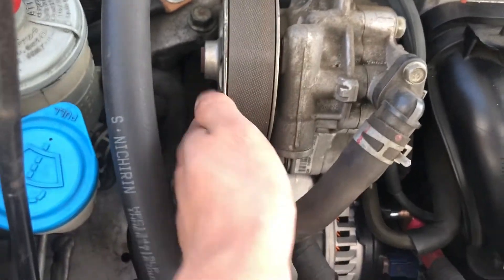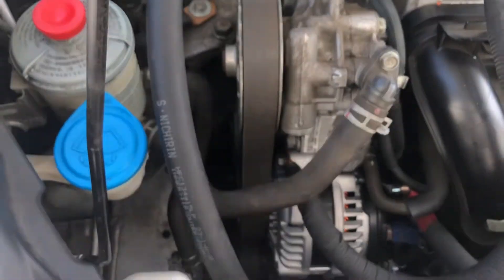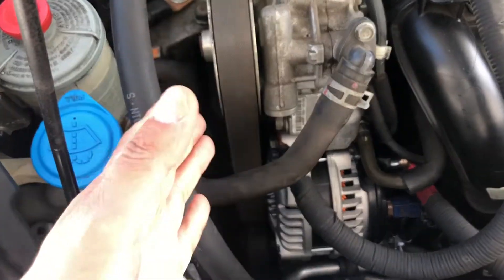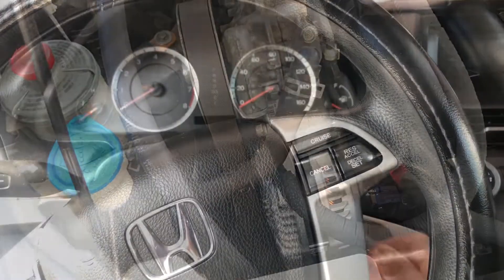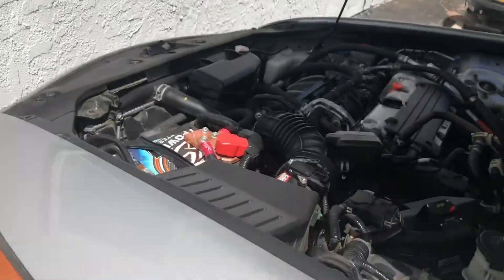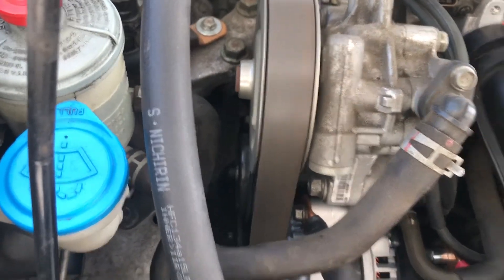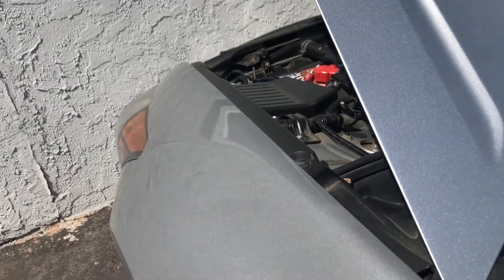What we're going to do is replace the serpentine belt. Here's a tensioner — you pull towards you to loosen it up. I need to reroute it first. I'll turn the car on so you can hear how it sounds before and after. It makes somewhat of a ringing noise, but it looks fine since it's not under load right now. Once you're moving the car around you can tell the difference.